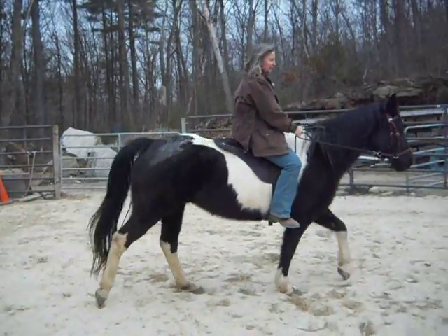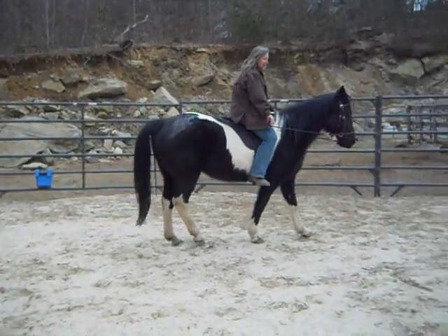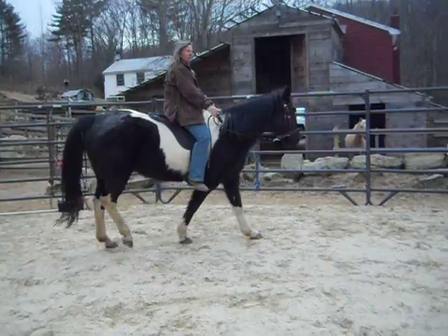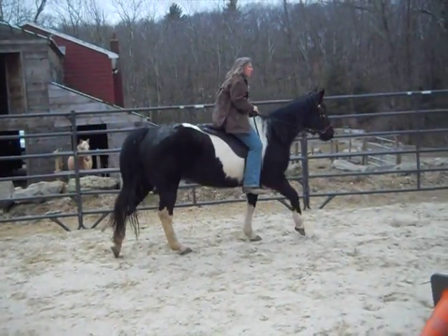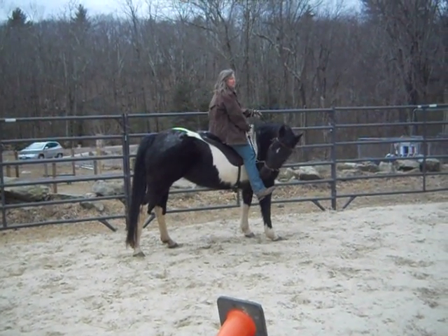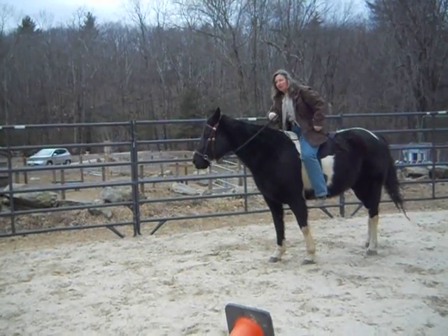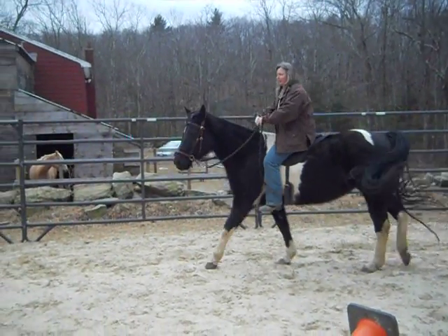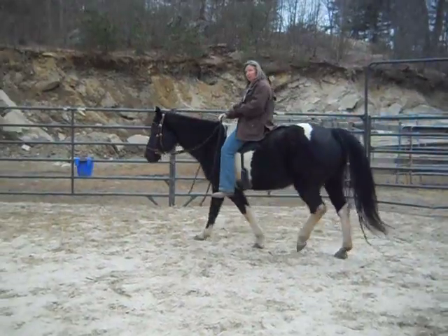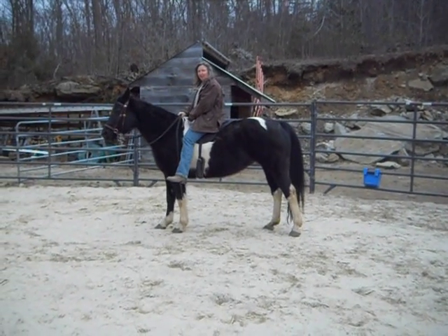Push her forward so she gets soft to my hands. With just a little try, I'm going to reward. I might only do that in three different spots and then work on something totally different, like flexing to a halt, or disengaging her hindquarters, then just walking on. I really don't want to hold on her face too much during any one session, because I'm working on a nice forward walk. Hope this helps.